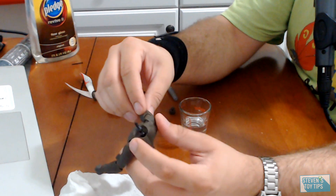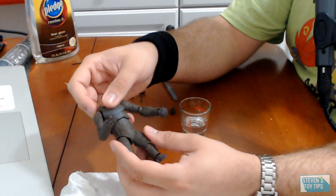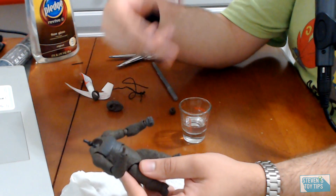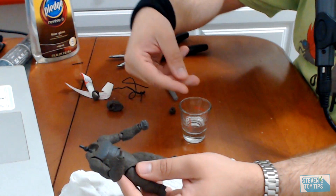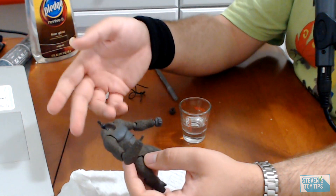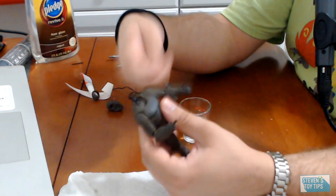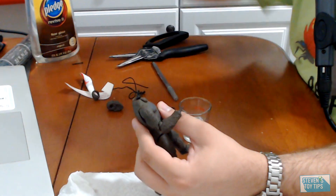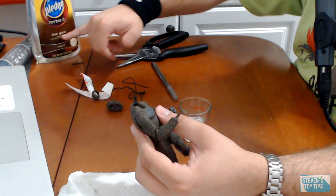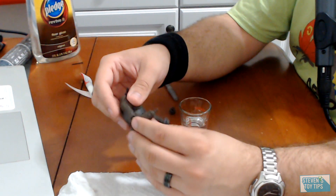This can usually take overnight to fully cure. The Jungle Lord, for this example, unfortunately doesn't use any ball joints. Another method is you can take a syringe or an eyedropper, soak it up, and then inject or drop it into a ball joint or a difficult-to-reach spot, and then just work the joint around. This way you can work in the Pledge with Future — the floor gloss or floor polish version — to tighten up those joints.